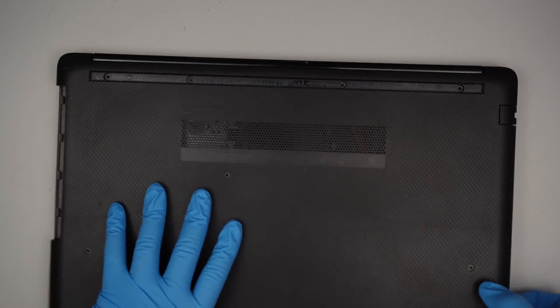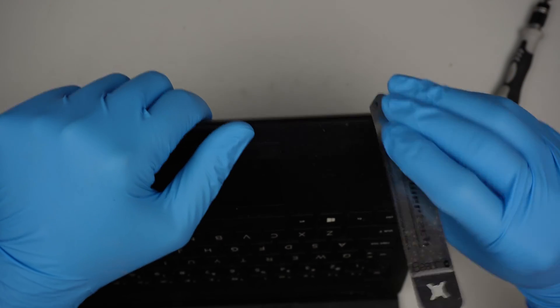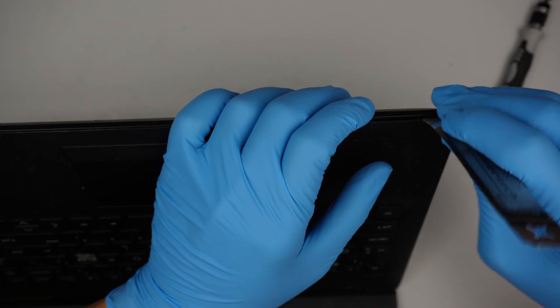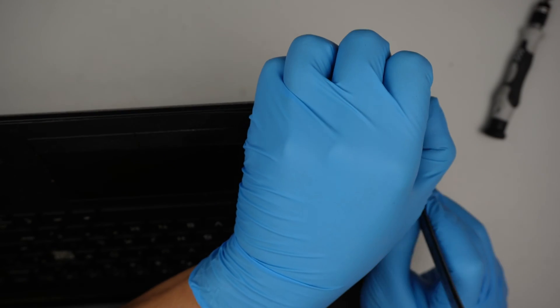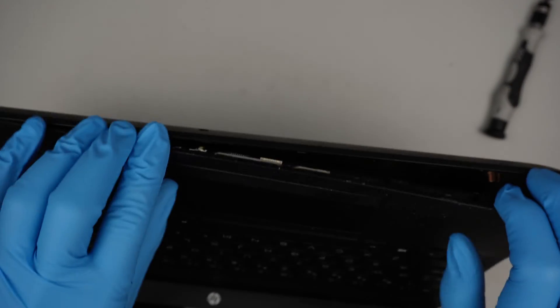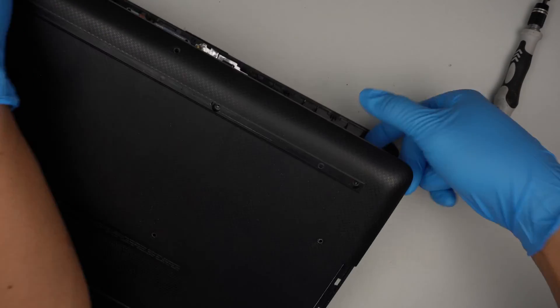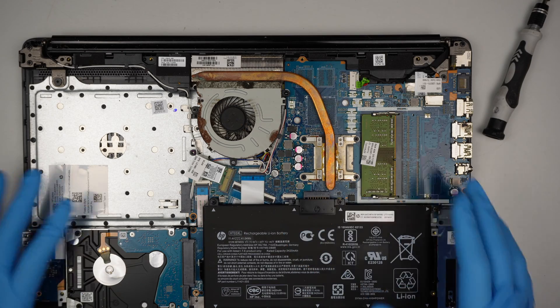To remove the back cover, I recommend starting from the top at the palm rest. Just in between there's a gap — I'll stick a prying tool in and crack it open. Once the back is open, remove the back cover and you can see the internal parts.